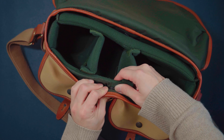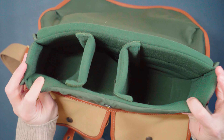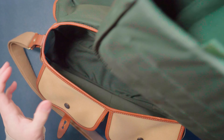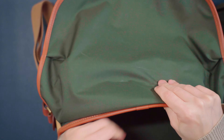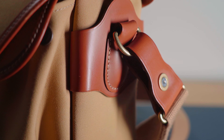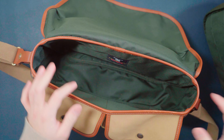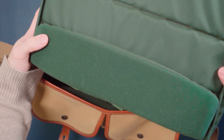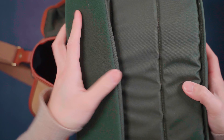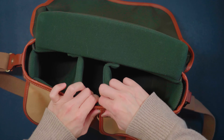The insert can actually be taken out — just unbuckle this and you can actually remove it. This is the base of the camera bag. Even without the insert, it's still holding up its shape. This just shows you how structural this camera bag is — it's not sagging or anything. And the pouch here has a little flap that you can close. To put it back, just insert and buckle it up.